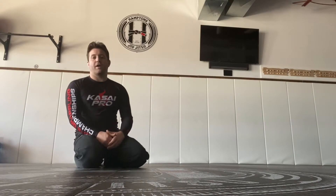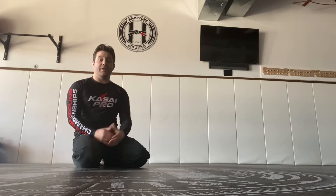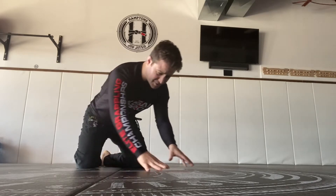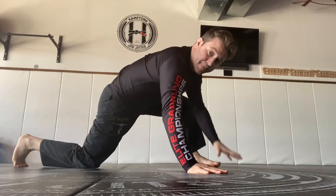We're going to go through a couple of flexibility drills and exercises that you can do at home. I really like this first one because it helps with your hips and quads.